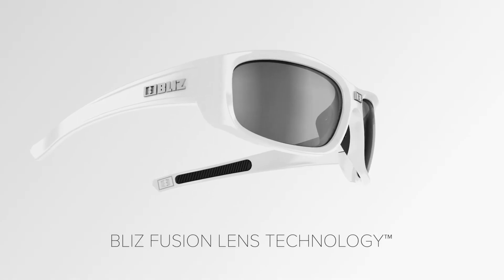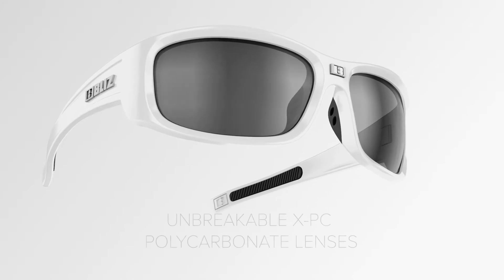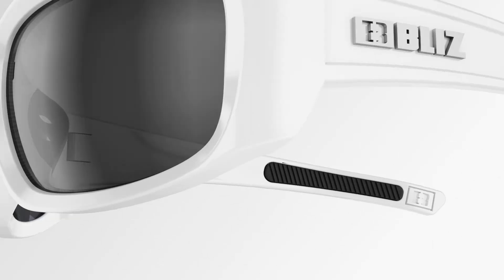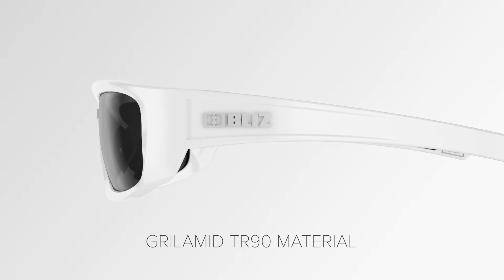This model is equipped with Bliss Fusion Lens Technology. Unbreakable XPC polycarbonate lens with 100% UV protection. Grillamid TR90 material for low weight and flexibility.